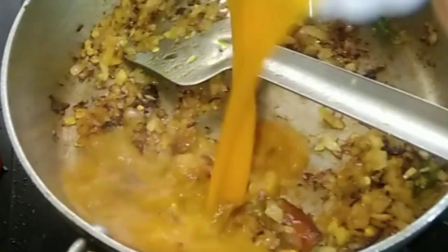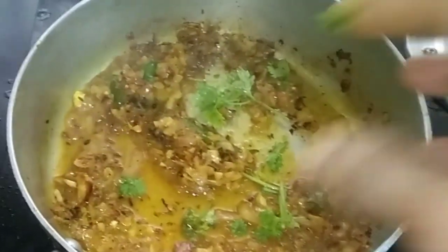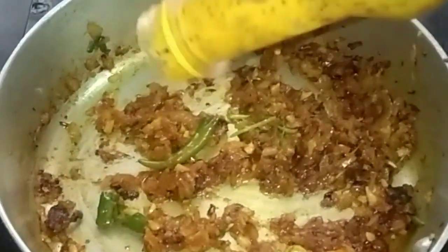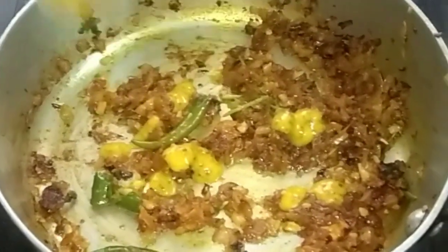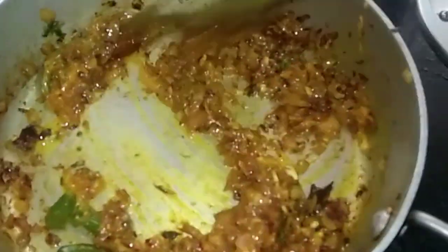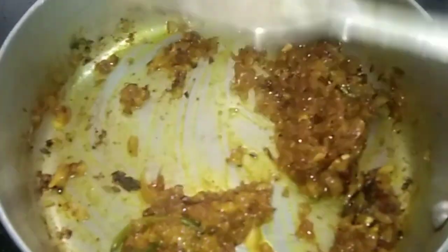Add the masala water into the curry, then add chopped dhania leaves. Add kasundi — this is mustard paste — about 1 teaspoon or half teaspoon in the curry. Mix it properly and fry till the raw smell of masala goes off.